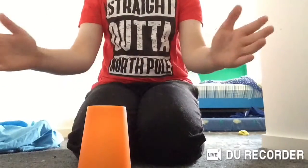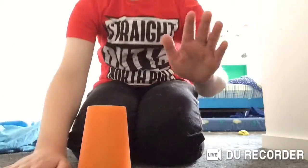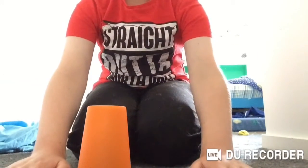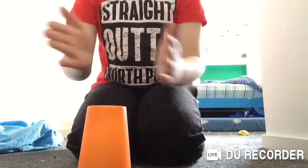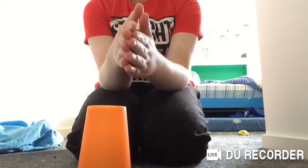First: clap, clap — I think you got that by now. Then hit the ground three times. And then clap again.